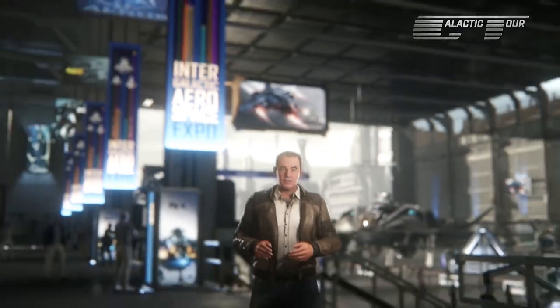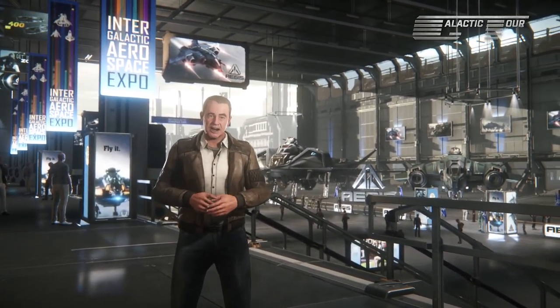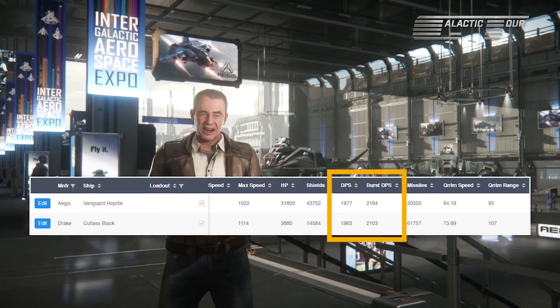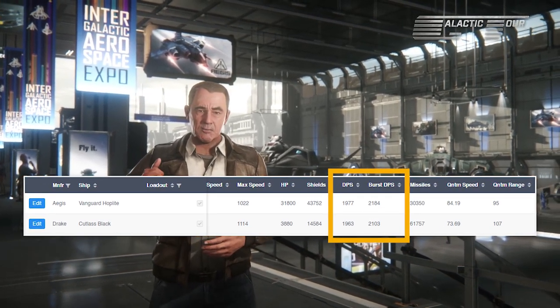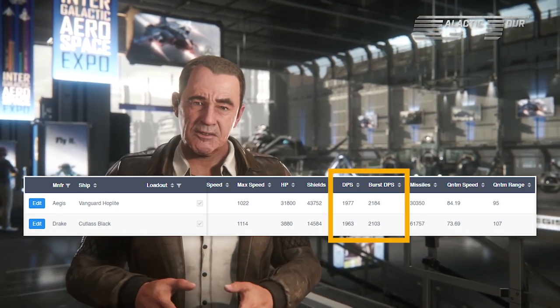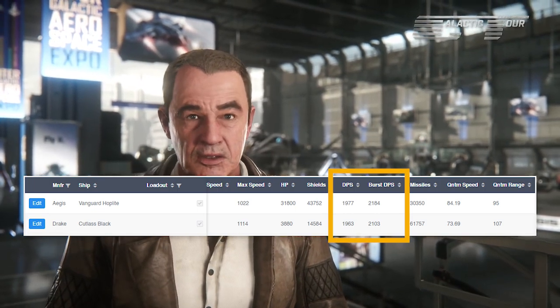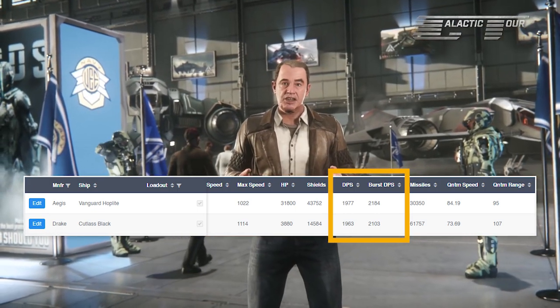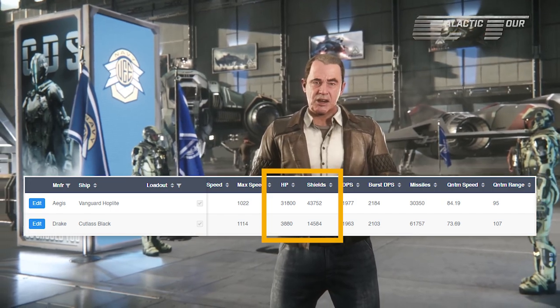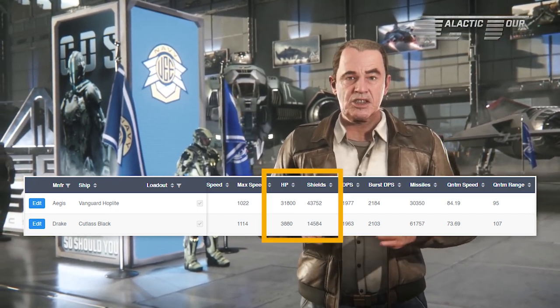However, it is lacking in the weapon damage department. For perspective, you can get the same damage from a Cutlass Black. Also, with the Cutty, you have about the same amount of drop seats, room to store land vehicles and more, and more than one entry and exit point to protect against the sniping of your ground forces — all of this for less than half the price. Granted, you do lose substantially more defense, so there's no question that a Hoplite would win in a straight up fight.